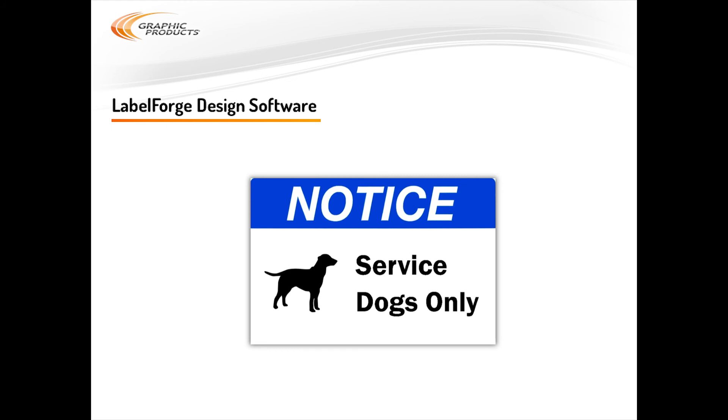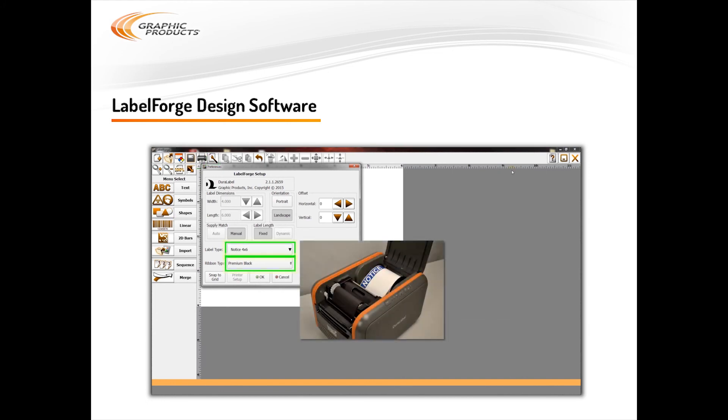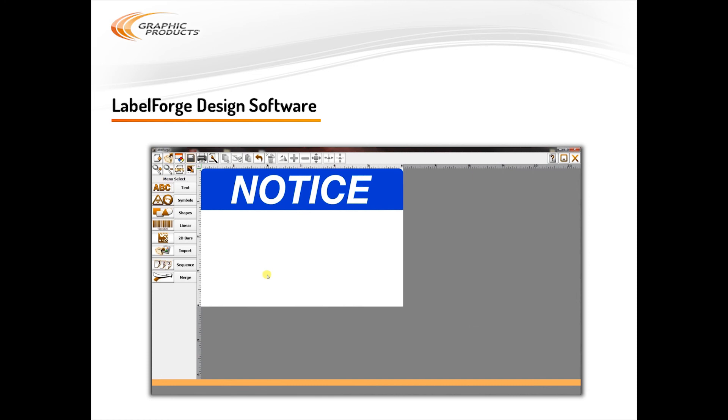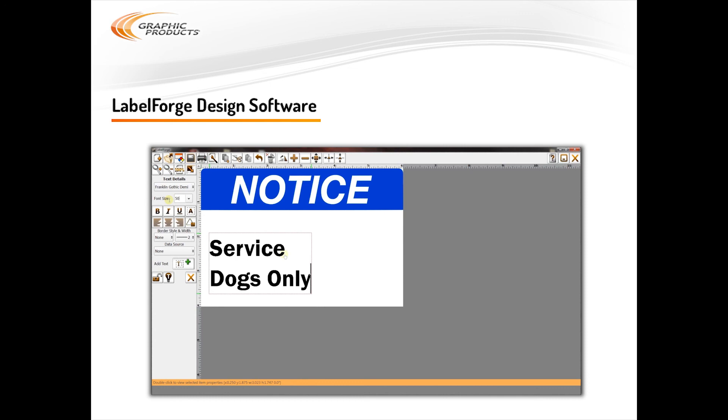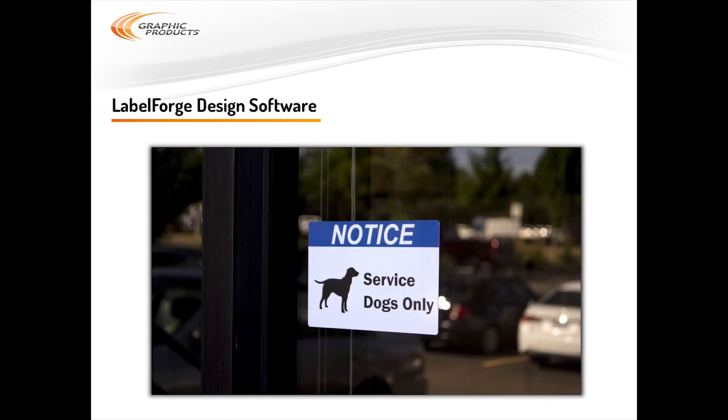I'll show you the steps for a basic notice sign with some text and a symbol, but all label designs in Label Forge work the same way. When you open Label Forge, it'll show you a blank canvas. First, select Label Setup. Make sure the label and ribbon types shown match the supply that's loaded in your printer. For this label, we'll use the Notice 4x6 label stock. When you close this window, that blank canvas will be adjusted to match the label stock you chose. Next, choose Text from the Object menu on the left. Choose your font settings if you'd like to change them, click Add Text, and type the desired message. You can change the font and size settings after typing too, and you can just drag the text into place on the label. Next, we'll add the symbol. Back on that Object menu, choose Symbols and find the image you want by browsing the categories. Click on the symbol you want to add it to the design, then resize it with the toolbar buttons and drag it into place. Once the design looks good, just click Print. It's that easy to make a custom label in Label Forge.